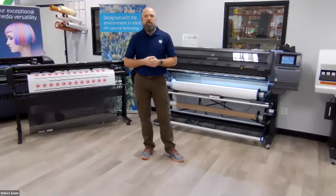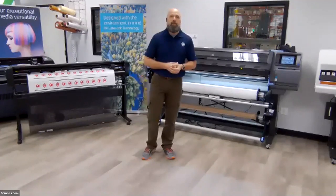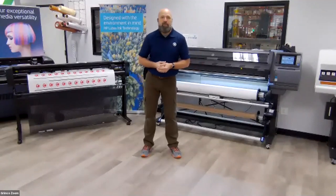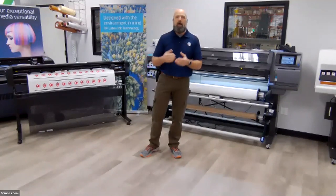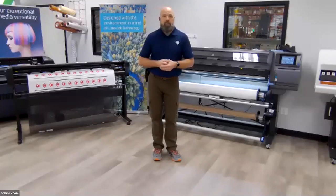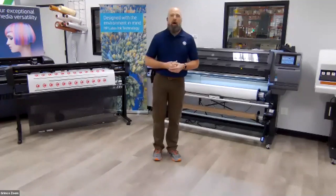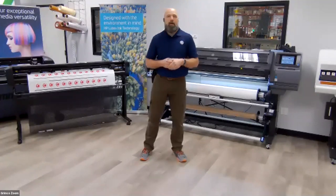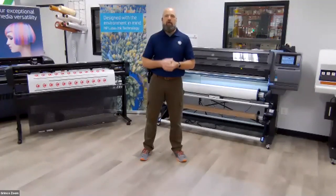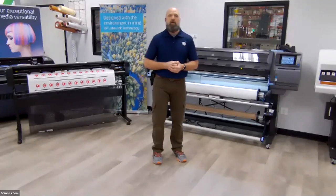Before I delve into the HP Latex 360, I want to take a minute to share my story. I worked for a print shop for many years that had a great, long-lasting relationship with Grimco. It was phenomenal working with all the Grimco sales reps, the technicians on a day-to-day basis, getting all the supplies, media, and things we needed, including always relying on Grimco when upgrading technology, hardware, and software within our shop.